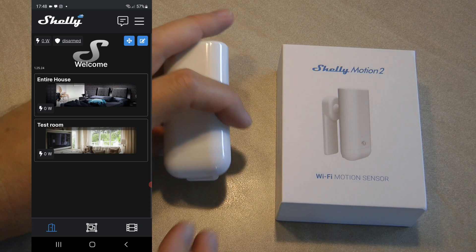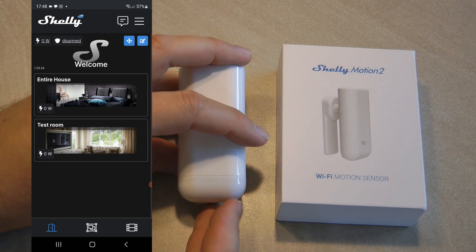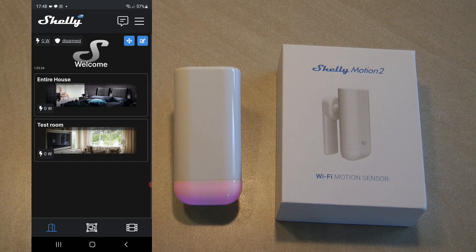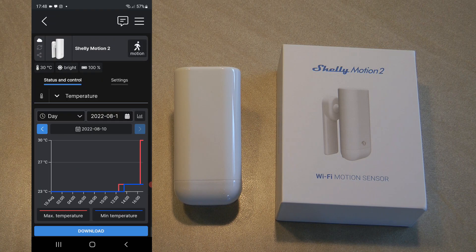Pairing this device was fairly easy. I had to poke a sharp object into the small reset hole, but normally it would try to go into pairing mode immediately. Once you put in the charging cable it definitely wakes up. I put it into my test room and the UI is pretty similar to the previous Shelly Motion — you can see the main data on screen: motion detected, last update time, temperature in the room, whether it's bright, and 100% battery.